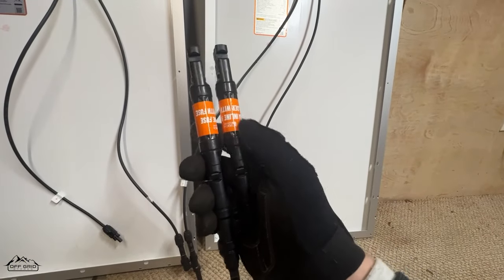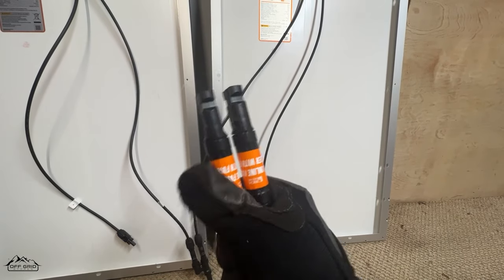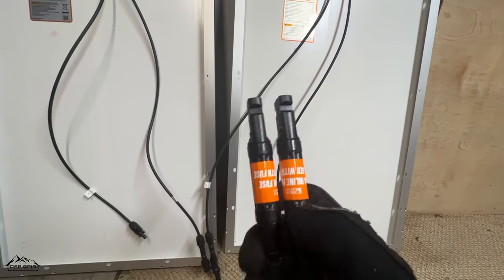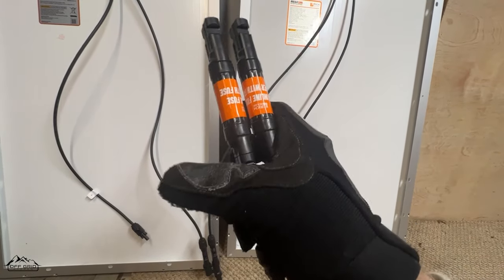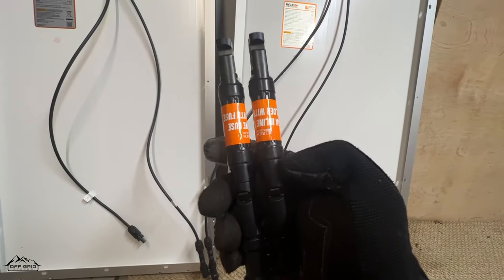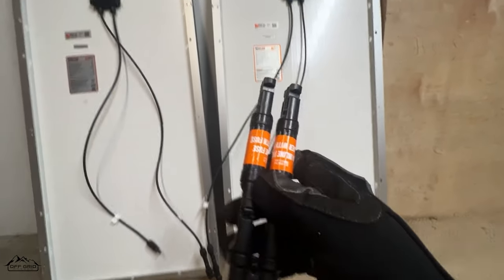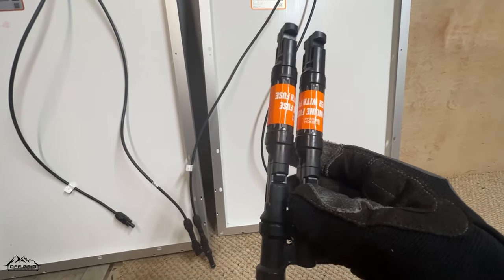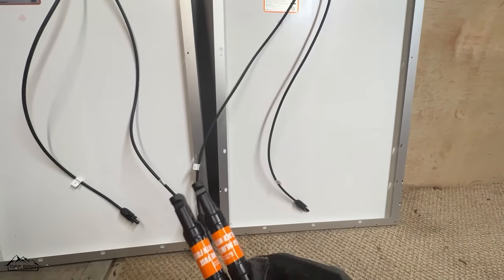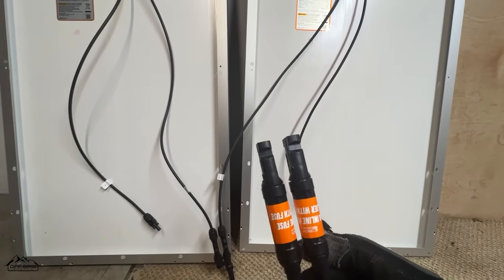Here's what the parallel connector looks like with the two fuses connected into it. You need a fuse on every single panel coming in on the positive side before the connector. If you had three panels, you'd just put another fuse for the third one. With MC4 connectors everything clicks together perfectly, and then you connect the positives into the parallel connector.